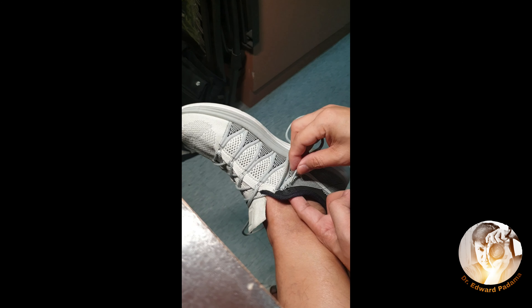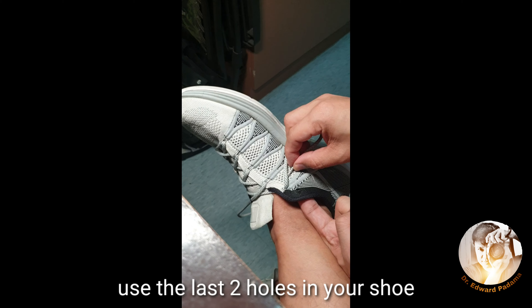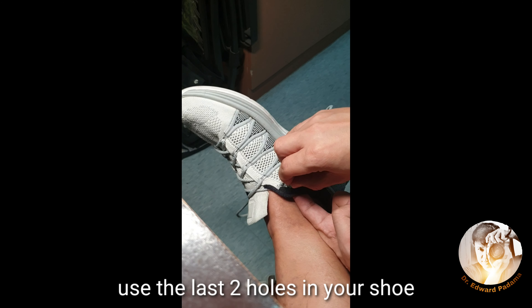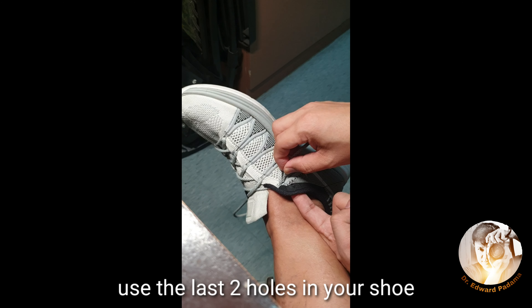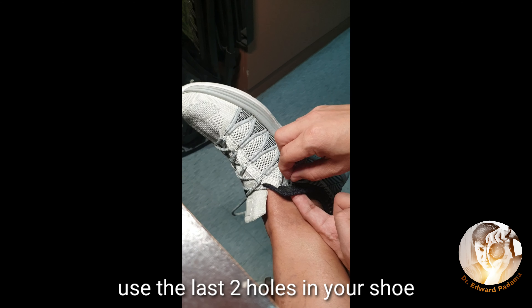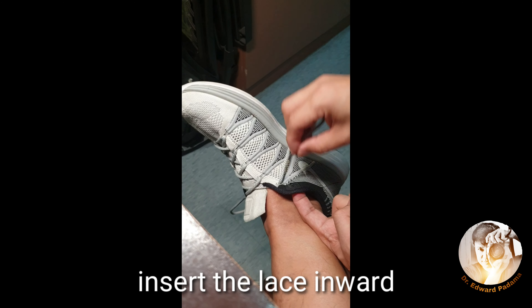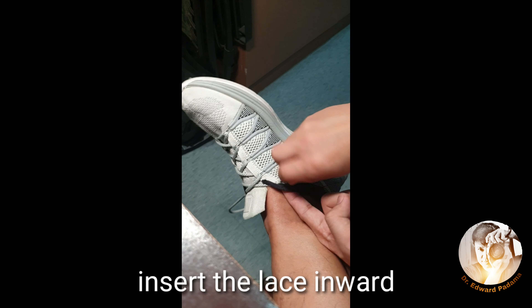So if you can see, this is the second to the last hole of your shoe, and then you have one more here which is the last one. Usually most of the shoes available today have these two closer holes put together.